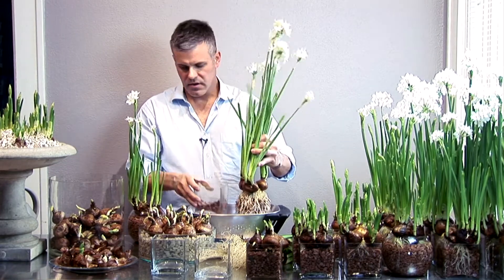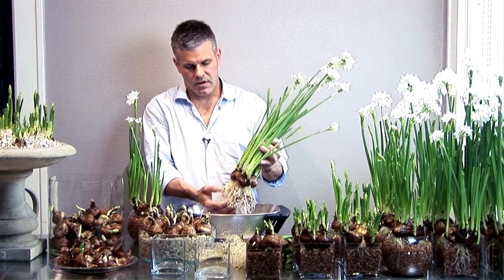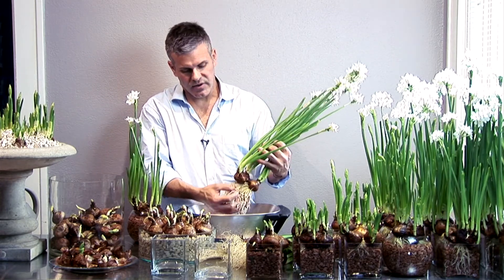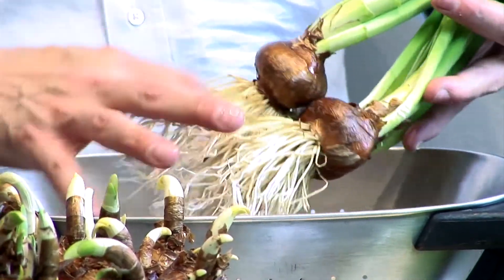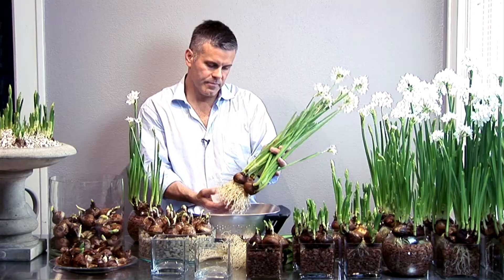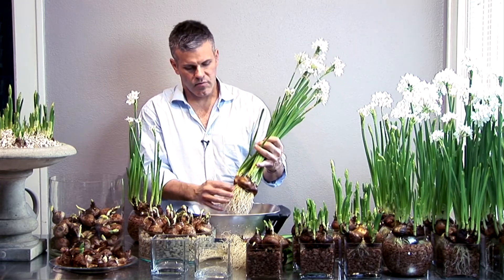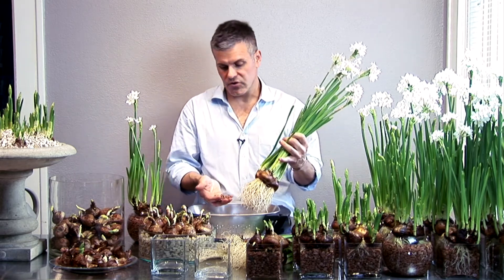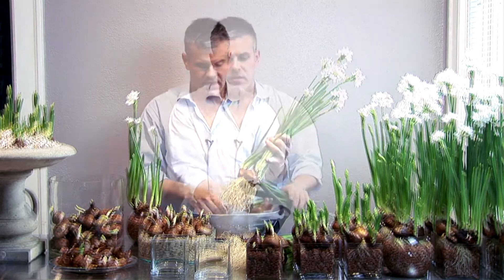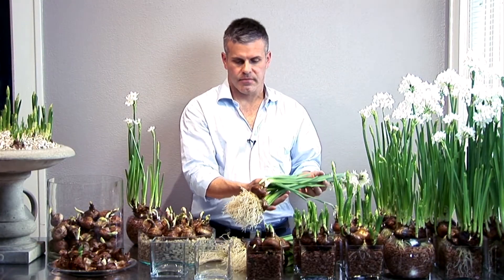What I use is a colander — I simply take the roots out, shake them, and remove all of the gravel, because the gravel can be used again. I soak it overnight in a bucket of Clorox water — a capful of Clorox to about a gallon of water — to remove any bacteria. The bulbs don't need to be thrown away; they can be planted outside in the garden and left to naturalize for years to come.